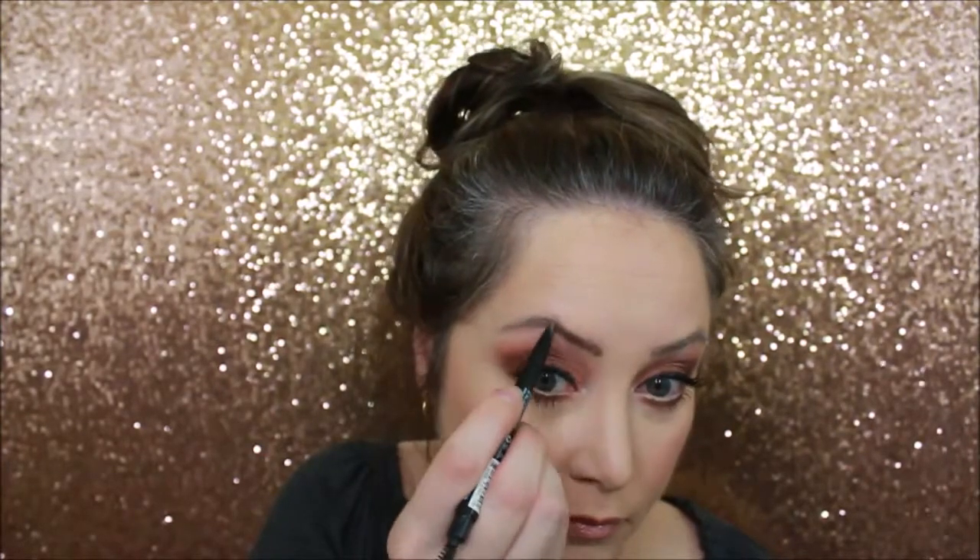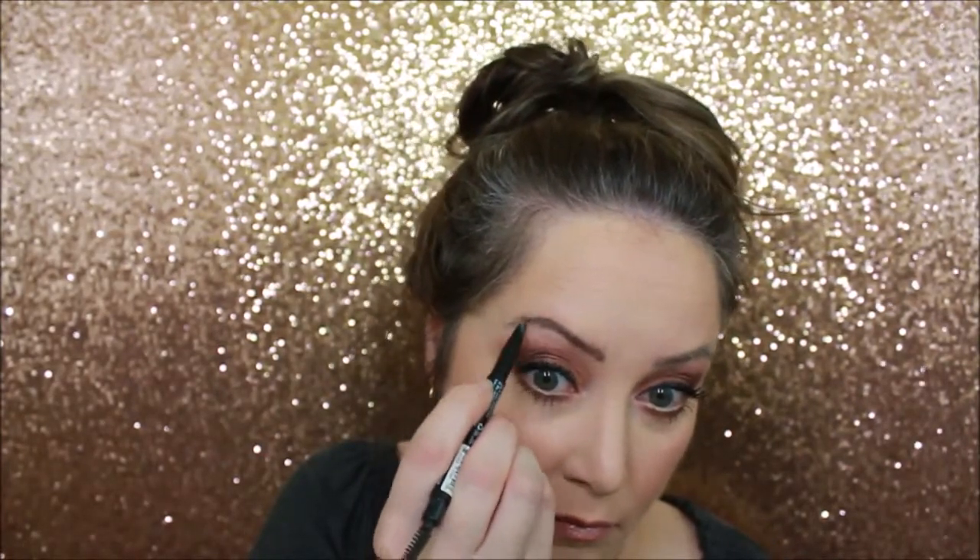Oh, I forgot to do my eyebrows! Thank you so much for watching this video using my Anastasia Beverly Hills Soft Glam palette.